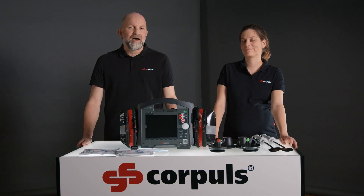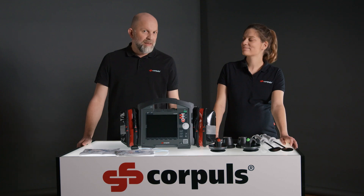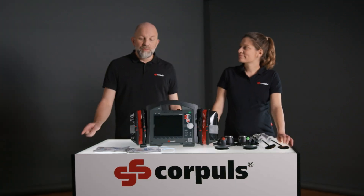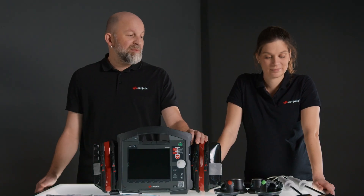With the Corpulse 3 we have two different modes — AED mode and manual mode — in which we have the option to deliver a shock. The shock can be delivered either by the Corpatch Easy electrodes, the shock paddles, or the shock spoons.